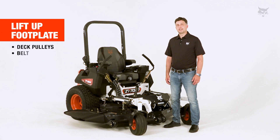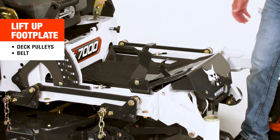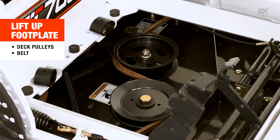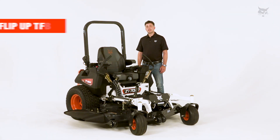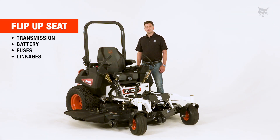Simply lift up the footplate to get easy access to the deck pulleys and belt. You can also flip up the seat to get access to the transmission, battery, fuses, and linkages.